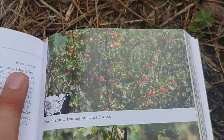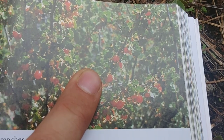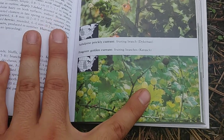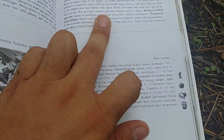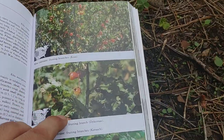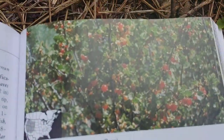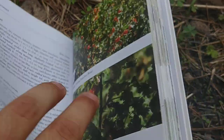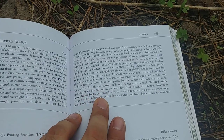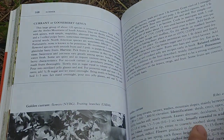It looked familiar and I confirmed this is the same plant — wax currant. There are different types of currant plants out there, and there's even a poisonous one called the sticky currant. I believe the sticky currant is a little bit purple, so if it looks more like this then it's most likely wax currant. It's part of the gooseberry or currant genus.